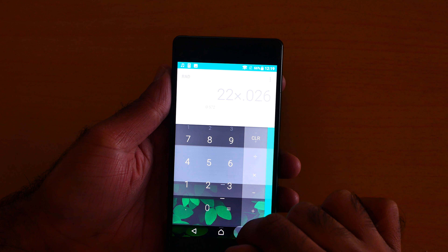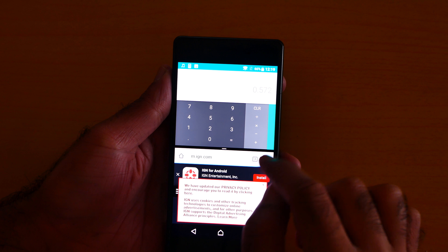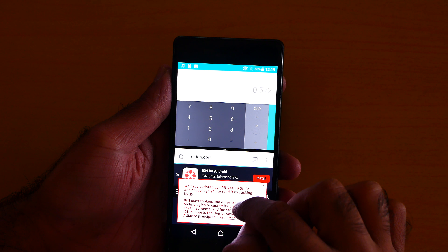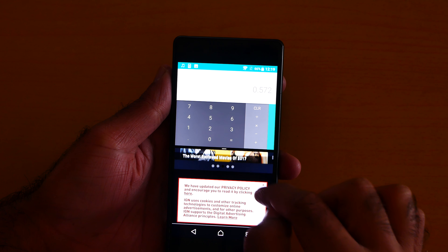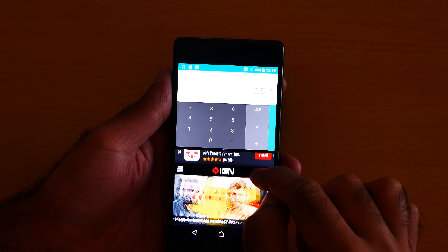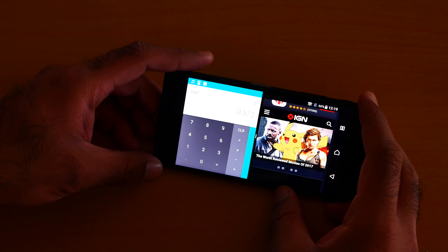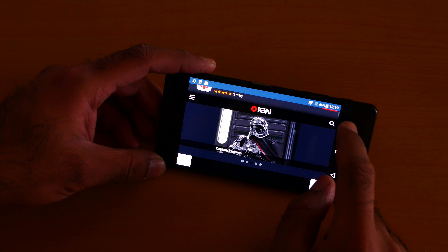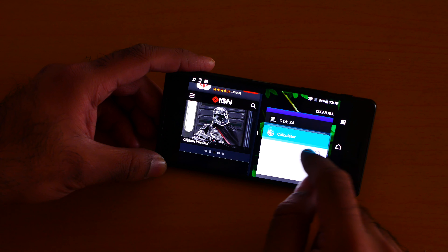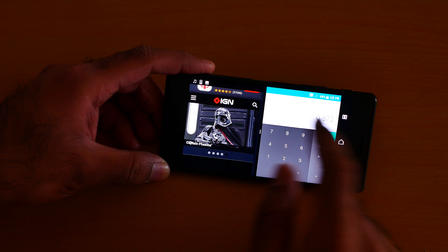And let me open a calculator. Okay, something like this. As you can see it is totally working with absolutely no problem. And then let me make this one — the multitasking feature — visible in front of you.